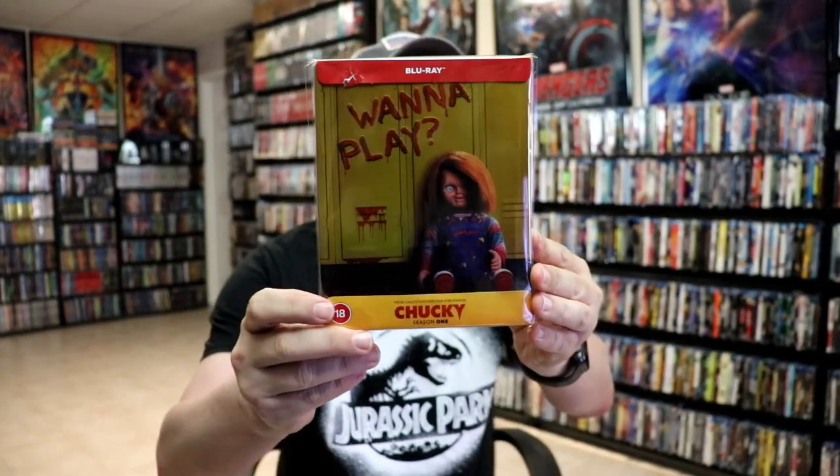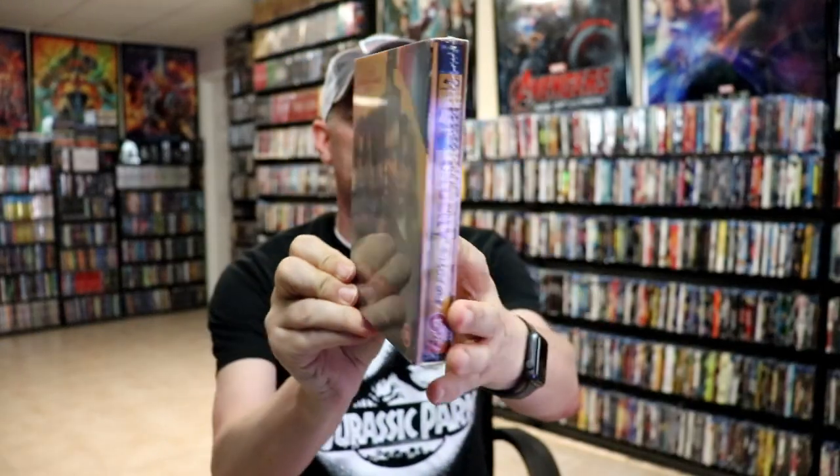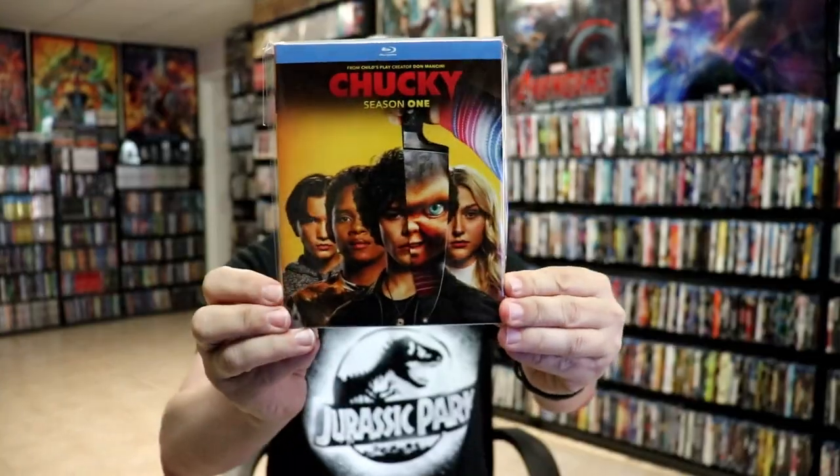Overall, I'm really happy with the way this Steelbook looks. I did enjoy watching Chucky Season 1 when it was airing on TV. I did purchase some other items for Chucky Season 1 — I got the lenticular slip box, which I'm very happy to have in the collection, and I also got the US release with this really nice looking slip cover.